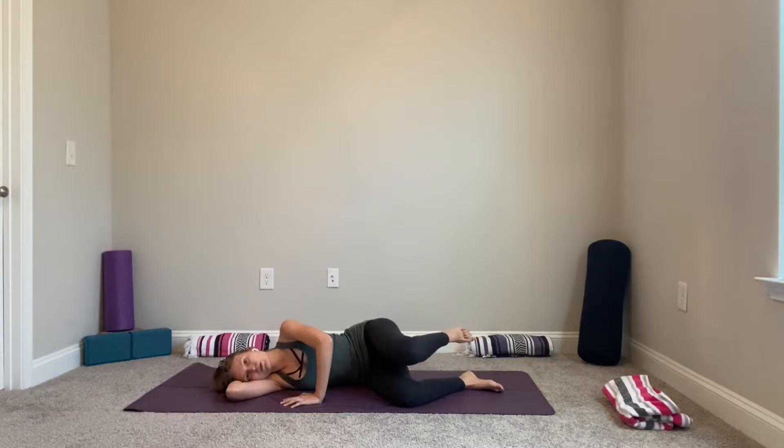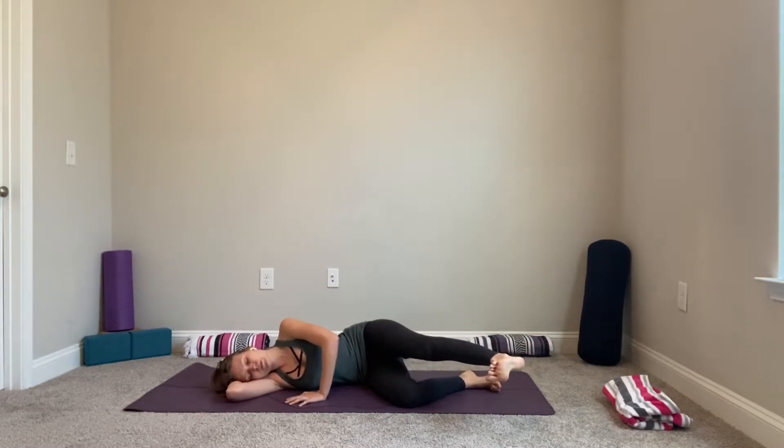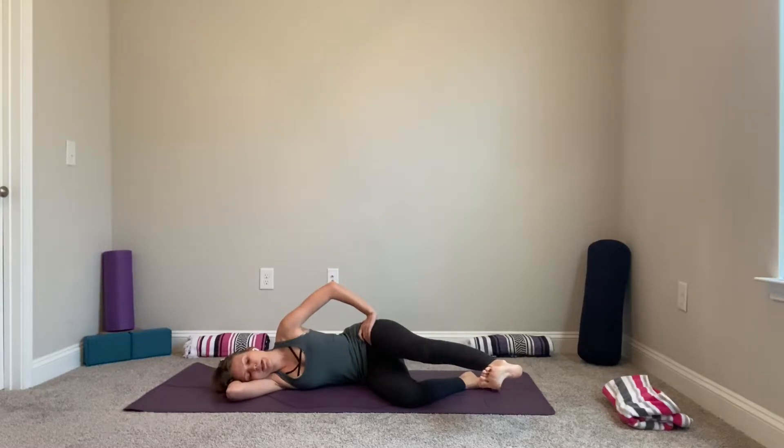Coming back to center, extend your left leg long — it can be up higher or lower, wherever feels comfortable. We'll start to add a little rotation. Place your left hand on your hip, inhale, flex your left foot, keep it straight, exhale and bring those toes up toward the ceiling. Inhale, exhale — rotating from your hip. Notice how this side feels. Two more times with your breath, then slowly release.